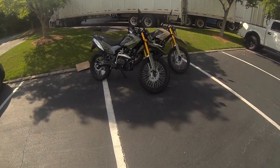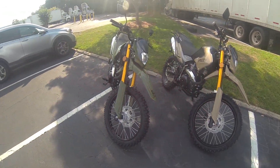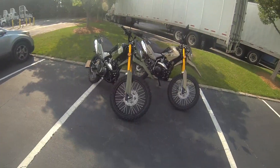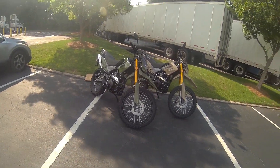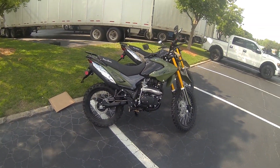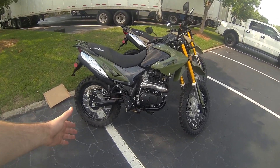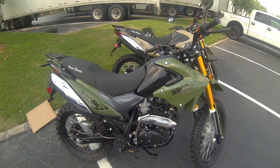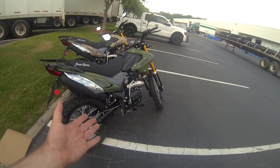This is Jeff here with Peace Sports in Georgia. We just got these two bikes in and I want to make a quick video. These are our current 2022 Bros Recon bikes — they have just a hair of changes but are generally the same bike. You've got this very reliable Zongshen counterbalanced 229cc engine, it is a five-speed and makes about 15 horsepower.